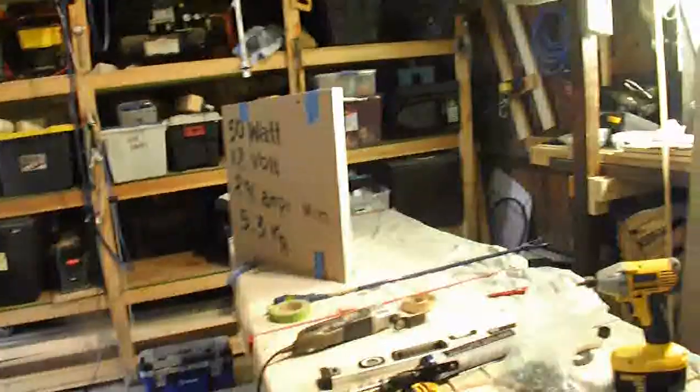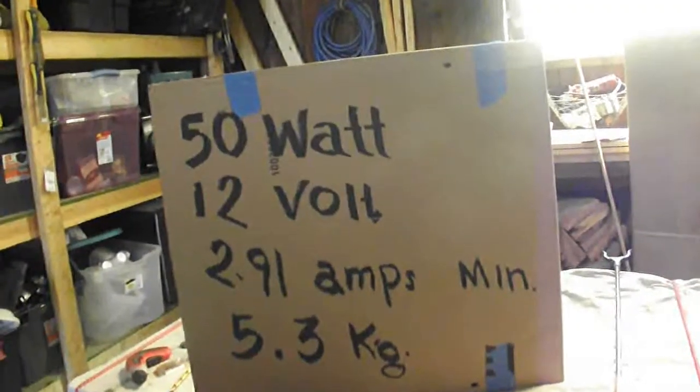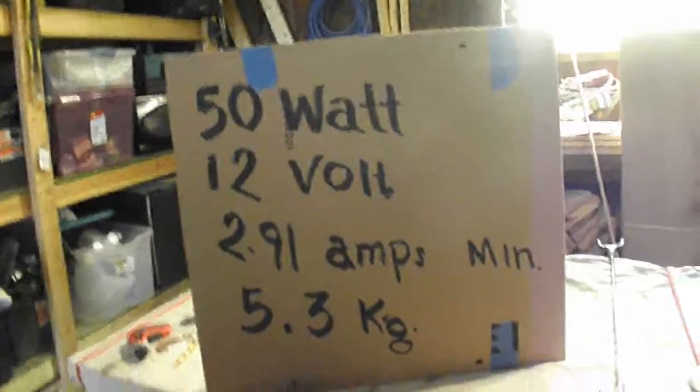I also want to show you, before I put my last panel up, what I did with this solar panel. It's a 50 watt panel, 12 volts, 2.9 amps minimum.